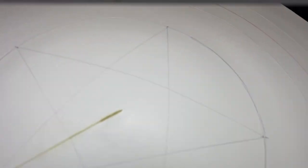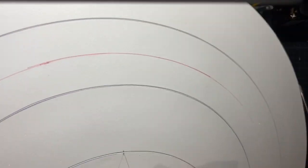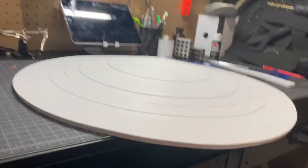Here I'm combining those two parts of the shield and just making sure I have a nice even surface. And now you can see there is a little bit of a dome shape.